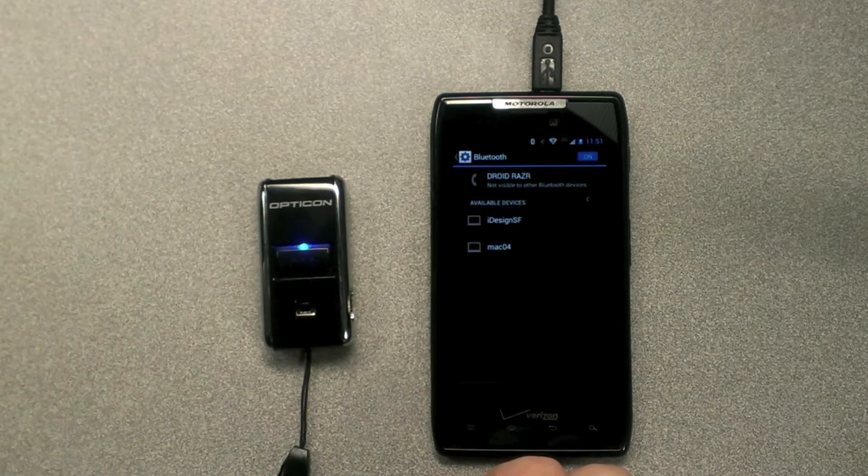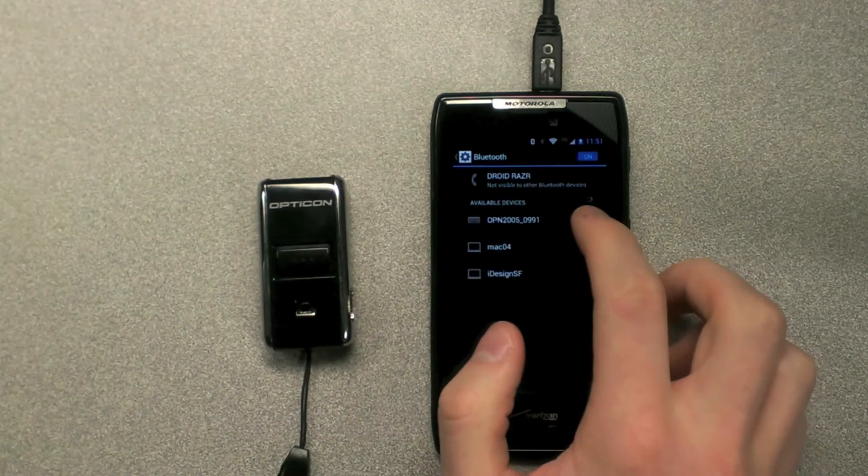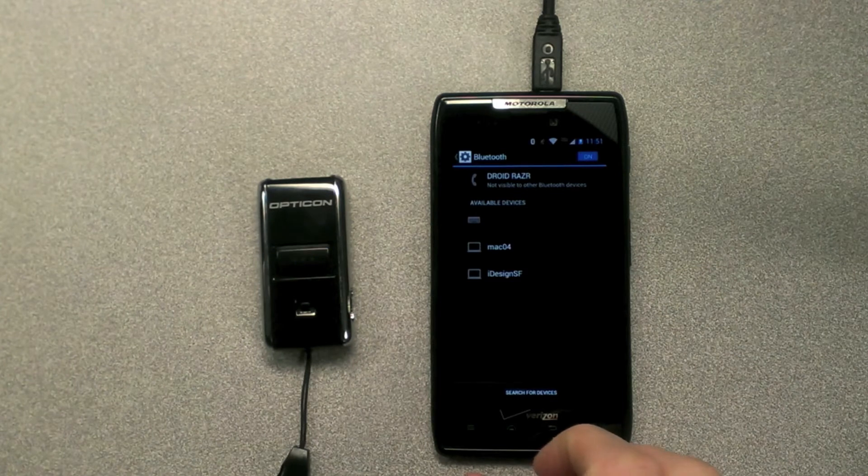Next, your phone will then find the OPN2005 scanner. Select it by tapping on the OPN2005. The scanner will beep once connected.